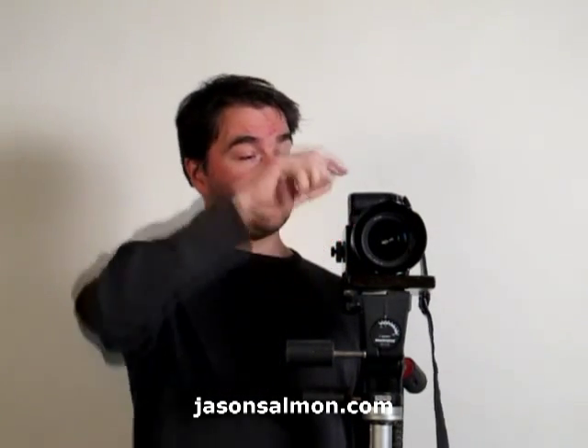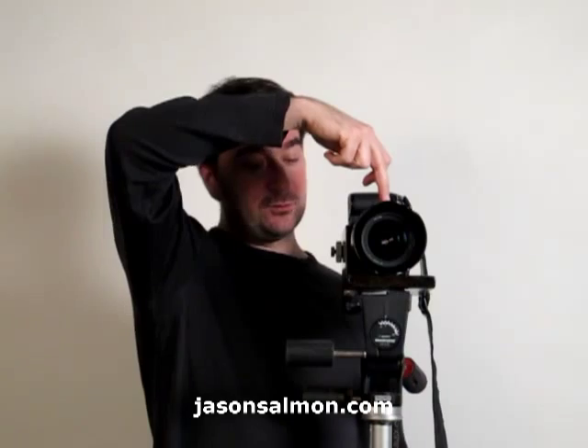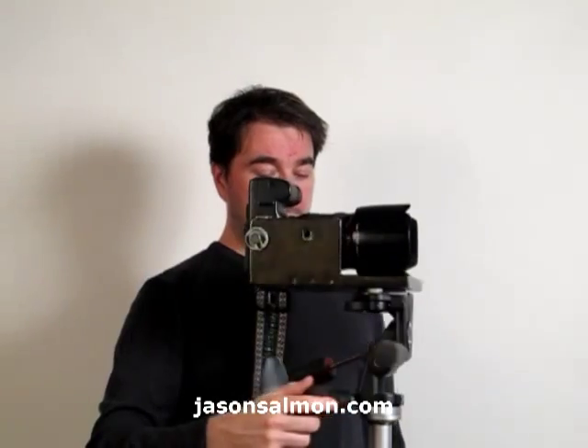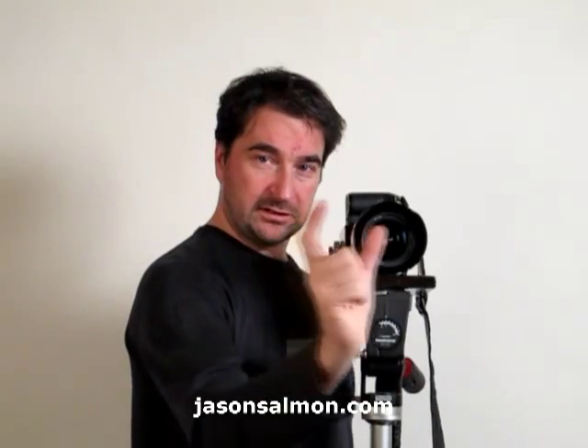This is a DIY panoramic head, and it's especially made for this lens. I found the nodal point on this lens roughly here. So when I turn it, it turns around that point, and I can do big sweeping action. Those near and far objects — the distance between them stays the same.